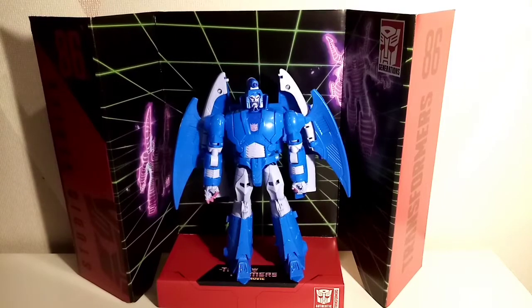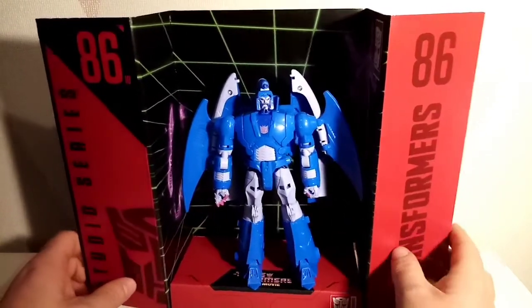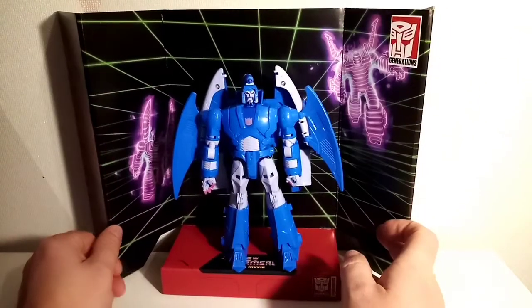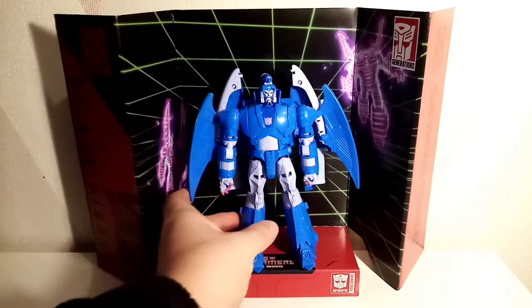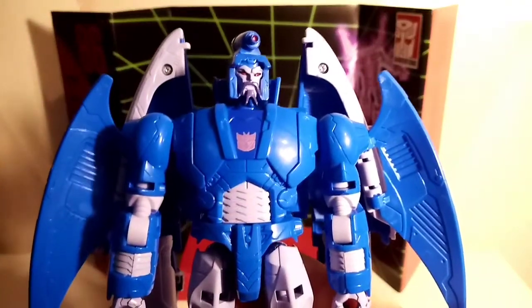I'm mainly going to focus on one for the time being, and then obviously I'll put them together with Scourge, Galvatron, and Cyclonus because that makes the most sense. Once again we've got this beautiful backdrop, and behind that we've got the Decepticons — who became Cyclonus with one change, and a mortar. Sweeps — terminate! Boom.